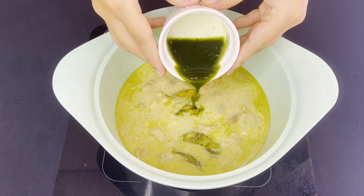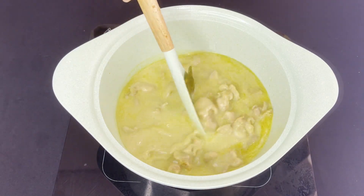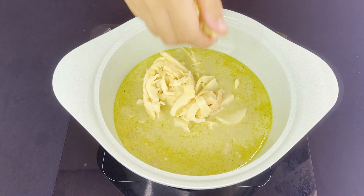Add in the basil and water mixture to boost the green color — I use around 10 basil leaves blended in a blender with a little bit of water. Add bamboo shoots and stir well.